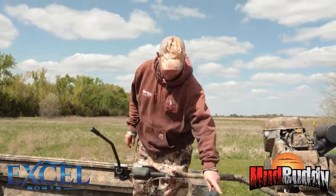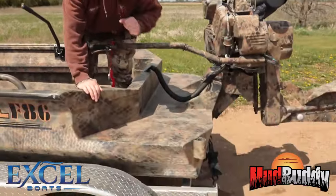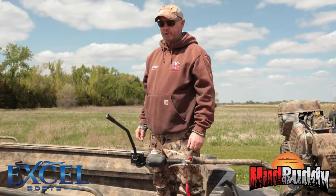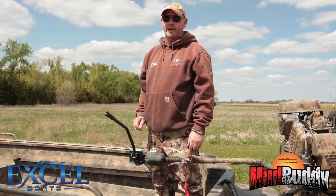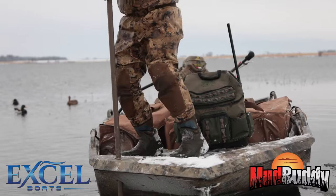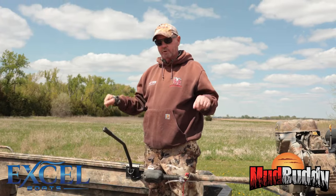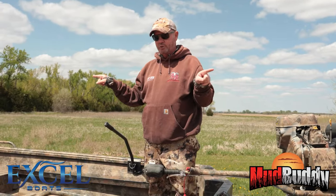We also added spud pole holders, which means we can run two spud poles in this boat. It's almost eliminated anchors for us. We get in shallow water, I just drop a spud pole in the front or the rear, or if we're trying to hold the boat in a position, you can drop one front and rear and it'll just hold your boat.